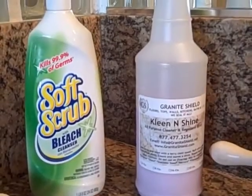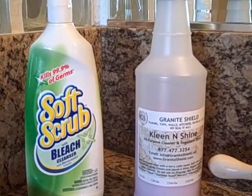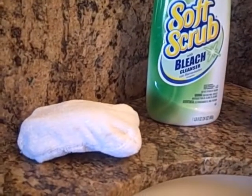This porcelain sink has been sealed with Granite Shield. It is very repellent, but the residue from removing foundation makeup does stick to the porcelain after a period of time. However, it is easier to clean and very repellent, and looks like a brand new porcelain sink once it's cleaned. You can use Silica Bright made by Granite Shield and Clean and Shine, or Soft Scrub and Clean and Shine — both work very well with a microfiber sponge.